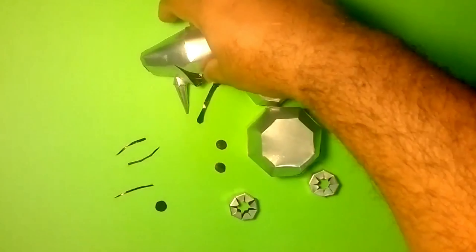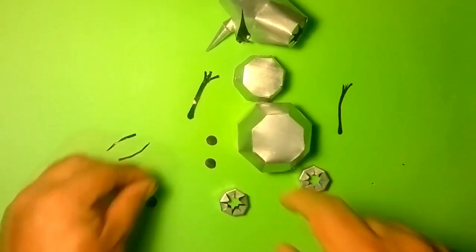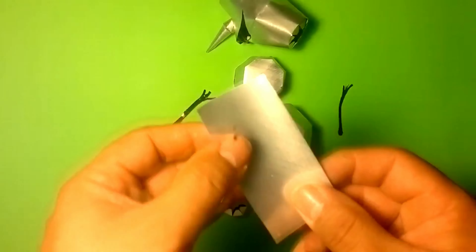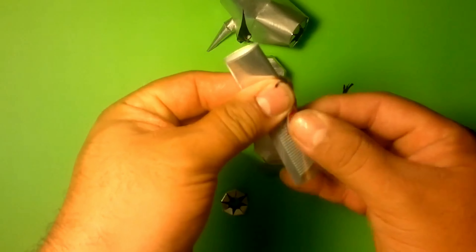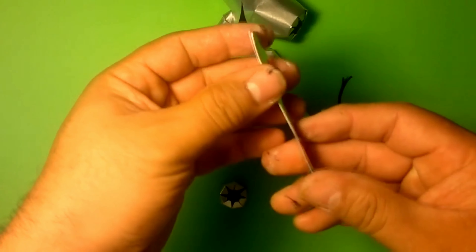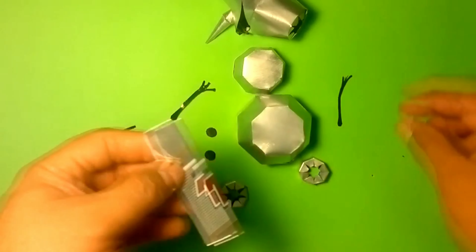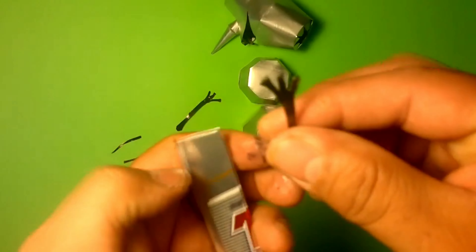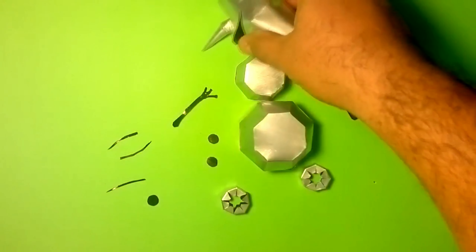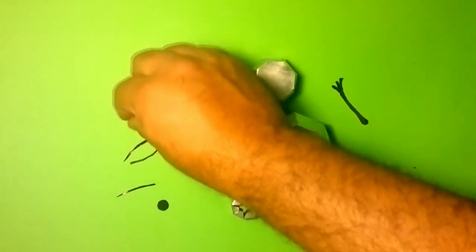Now that we've finished the face pieces, the next thing we'll do is work on the little hands and the hair. I recommend that when you do it, take the sheet, fold it in half, put a little glue in the center, place the template, then cut it so it stays more secure — just like this one. Once that's done, we'll place the hair, starting with the smallest piece.